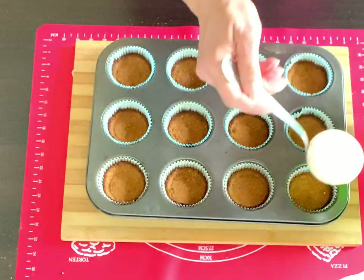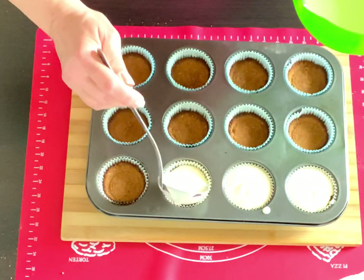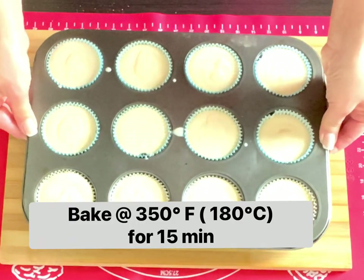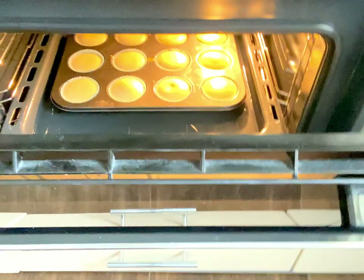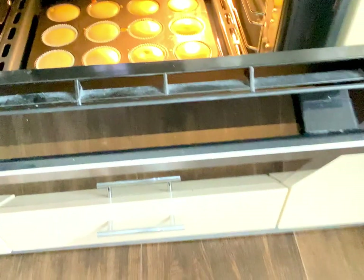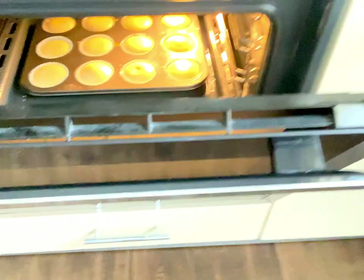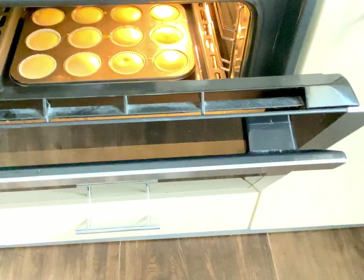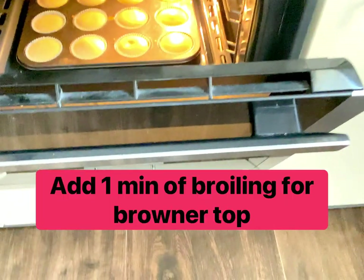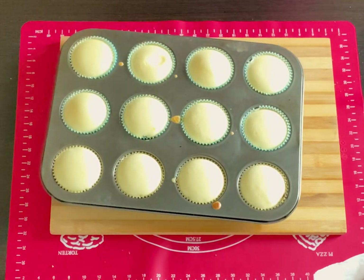Pour the mixture on top of the cooled crust and give it a little tap to release extra air bubbles. Bake at 350 degrees Fahrenheit for about 15 minutes, placing the tray into the deeper tray with water that was previously put in the oven. You can add an extra minute of broiling to brown the tops if you desire.